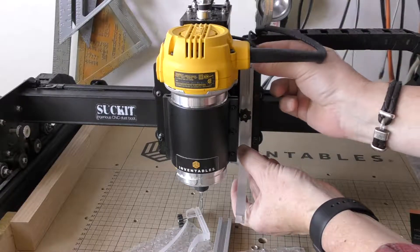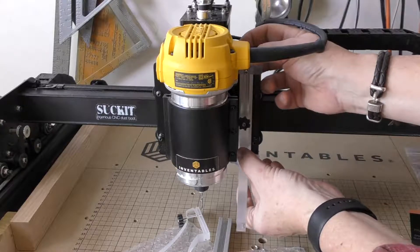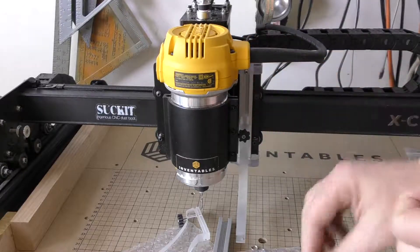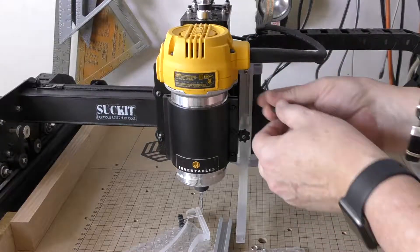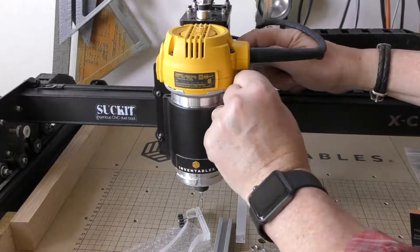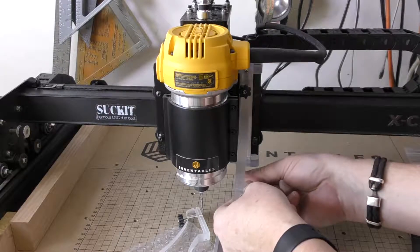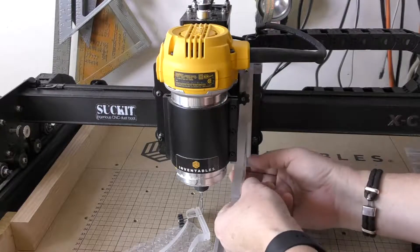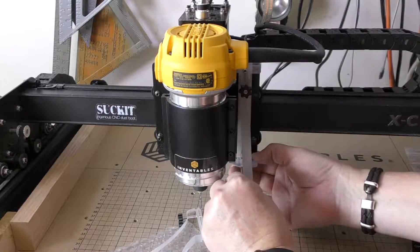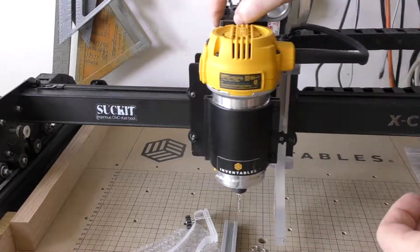Take the bracket that we fitted the Z probe onto and fit it up top, then tighten that screw. There's an allen key that comes with this — you can tighten these down. Try to keep them square. On this one, just push the boot up a little bit and tighten it down. Sometimes it wants to slide a little, so keep a little pressure on there while you're tightening it down.